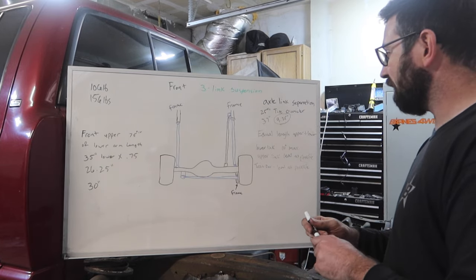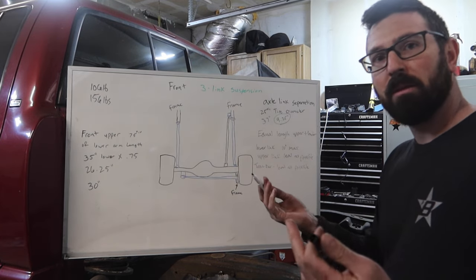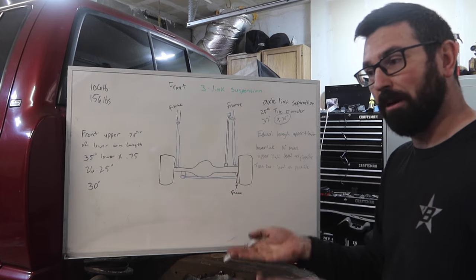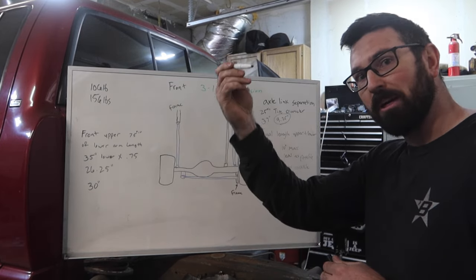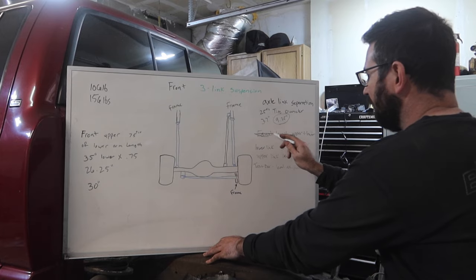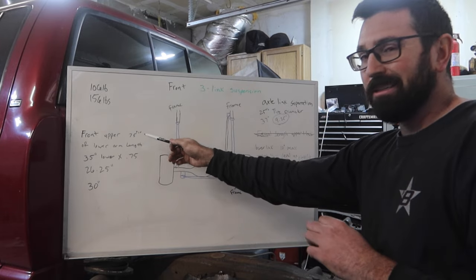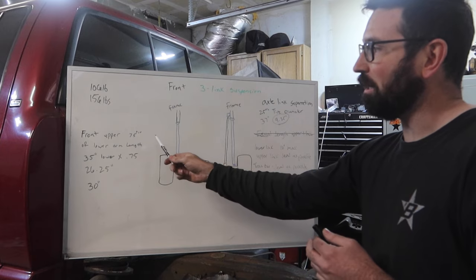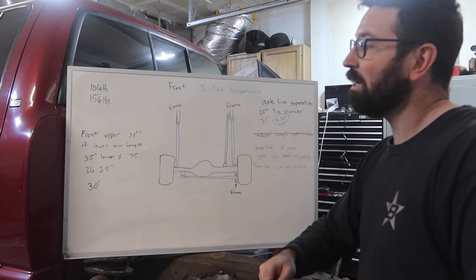The difference between front and rear is this: in the rear we're not worried about steering or caster angle, so as the suspension travels up and down, we want that pinion pointed directly at the transfer case at all times because we don't care about steering or caster. That's basically the only difference — equal length upper and lower arms in the rear. For the front, if you drive it on the street, you typically want your upper link to be 75% of your lower link length.